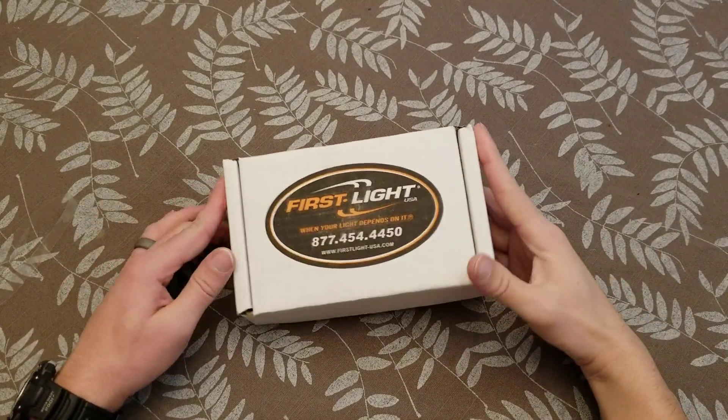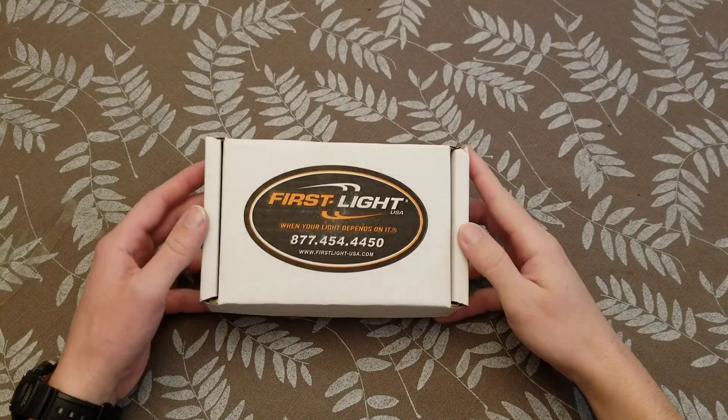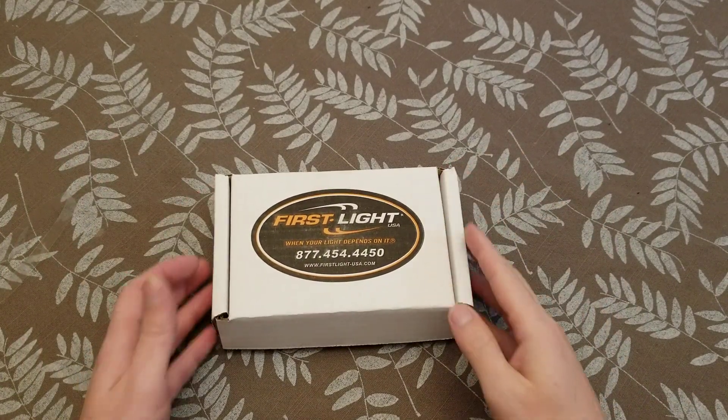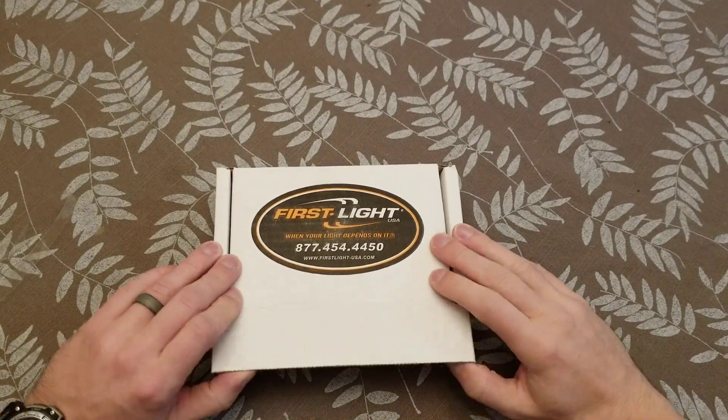Welcome back guys. I've got a First Light tac light. This is a flashlight that I got on my deployment. I liked it so much that I had to go find another one, because I know that mine's eventually gonna go out. So let's check it out.